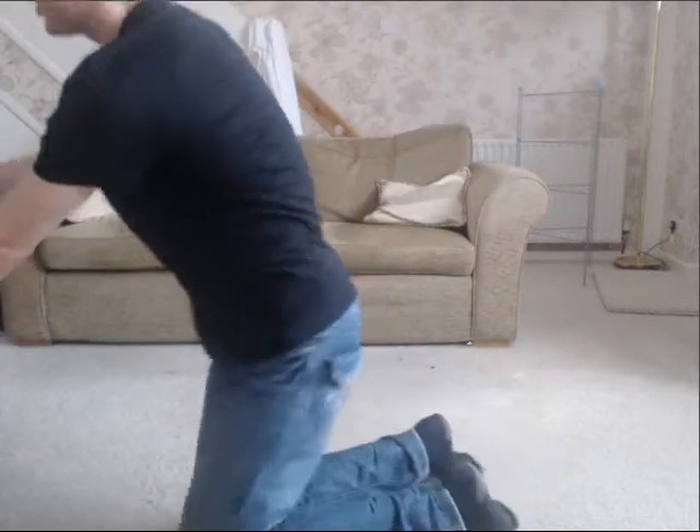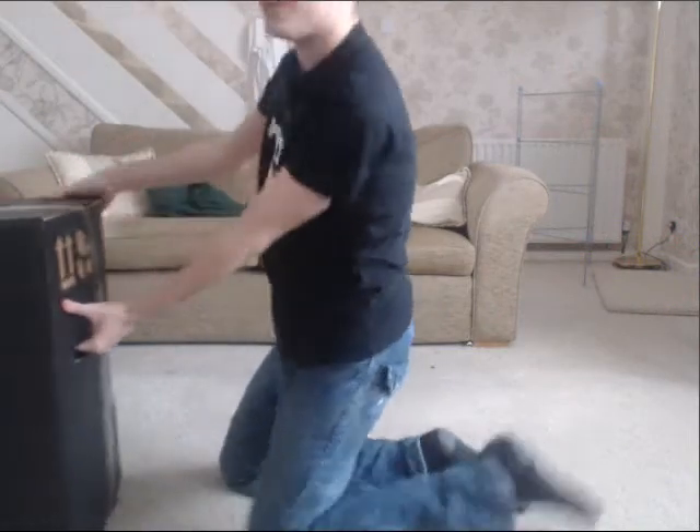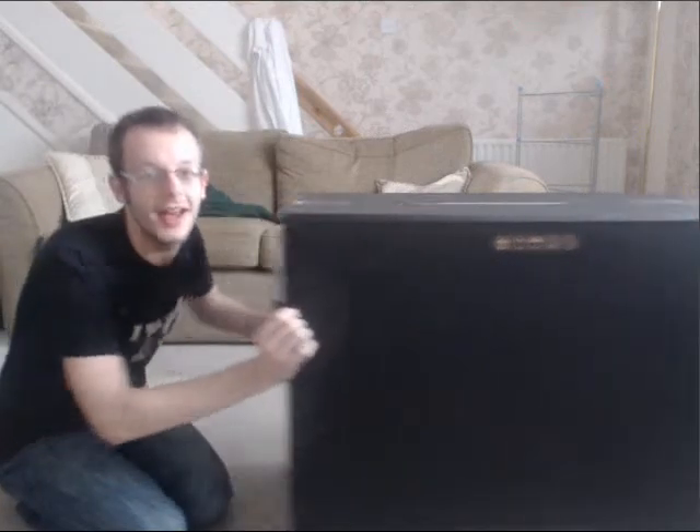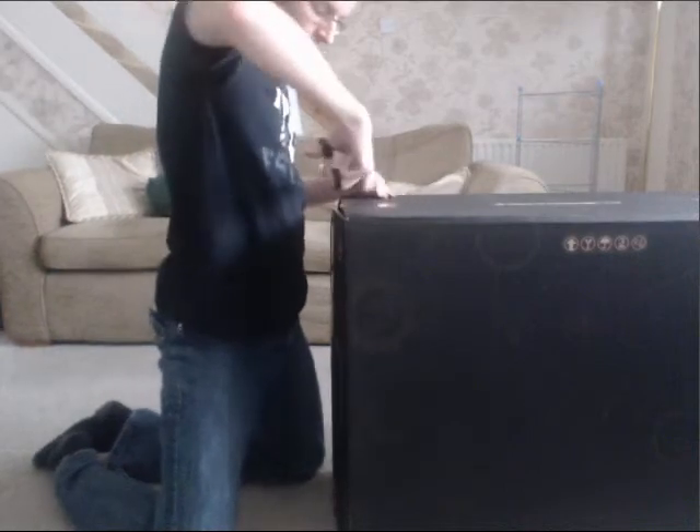Hello everybody and welcome to a special video. Today I was going to make a video about this earlier and tell you a little bit about it, but I never got around to it. We've actually got a special delivery coming today and it's an Alienware PC. I ordered this a few weeks ago and it just came in today, so I thought to do a little video just showing you what it looks like.